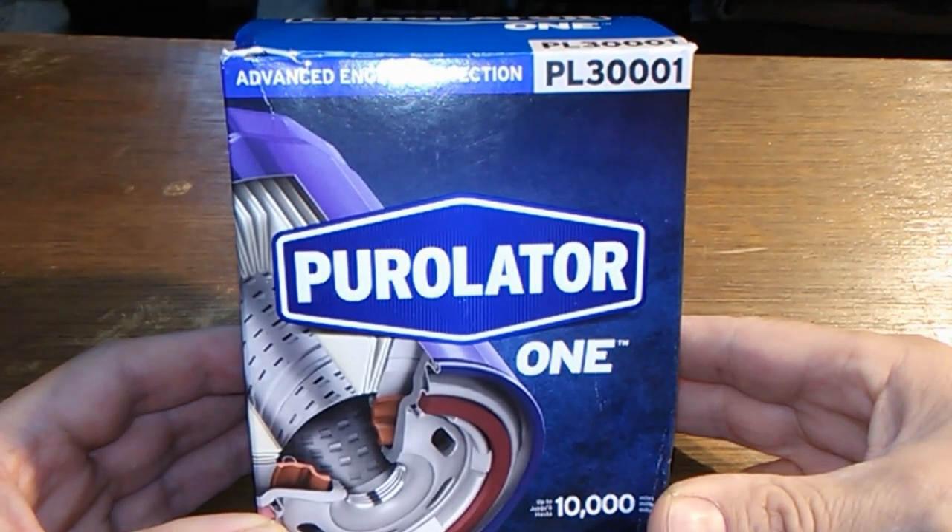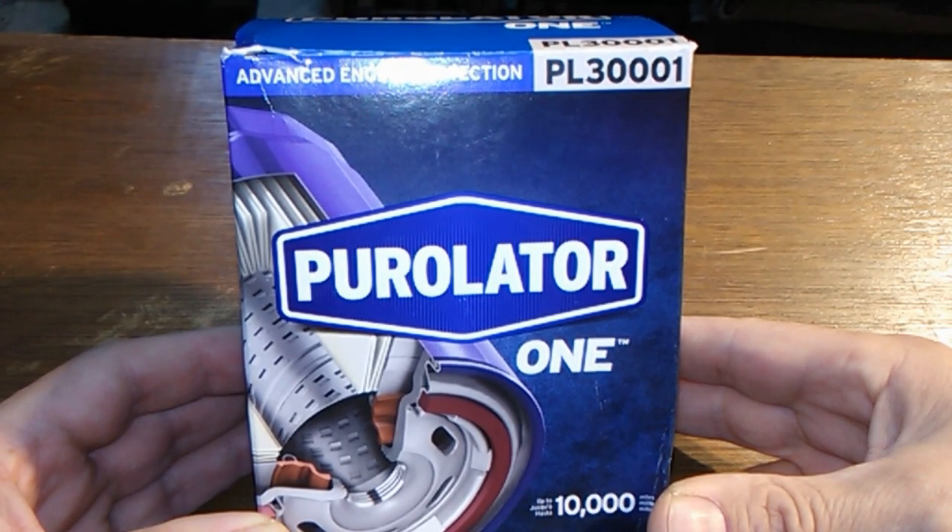Today we're going to look at the Purolator 1 PL30001. So let's get at it.